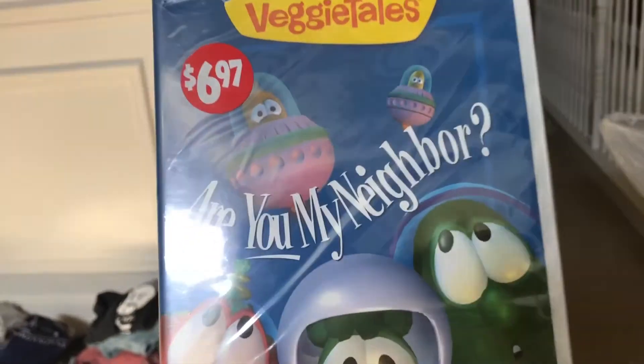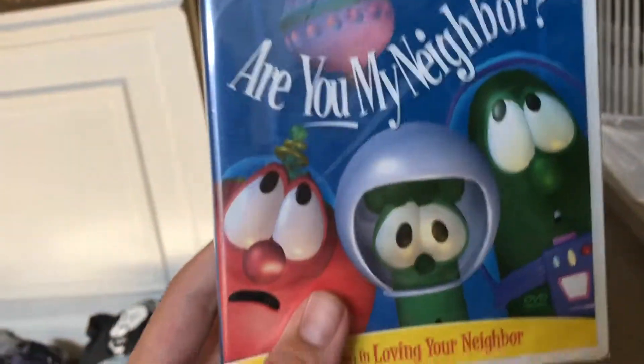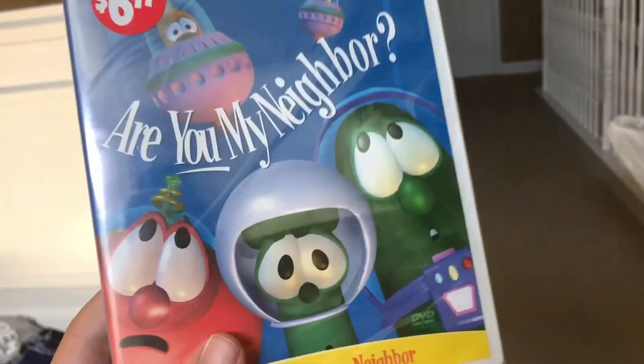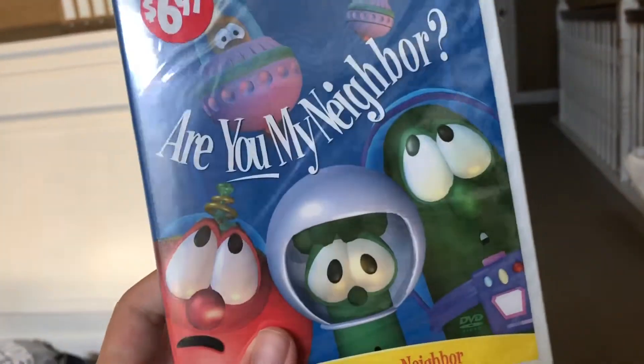Harry and I have seen every single episode of VeggieTales, and this is a VeggieTales classic — it's the third episode. The second one was God to Forget Him, and the first one was Where's God When I'm Scared.